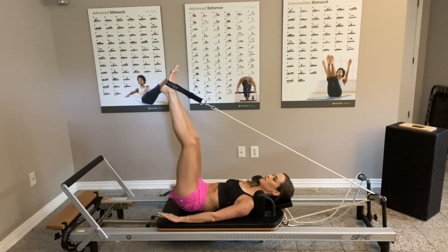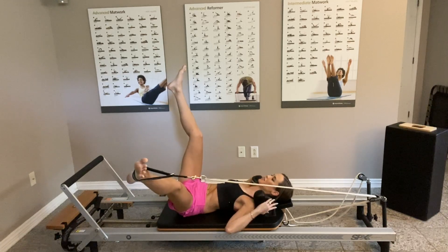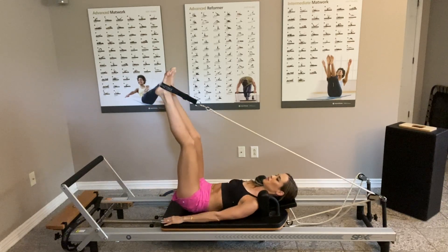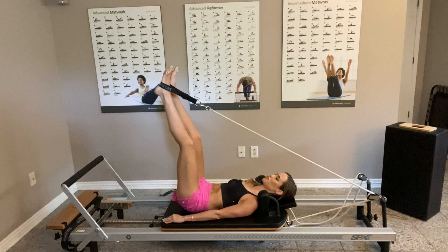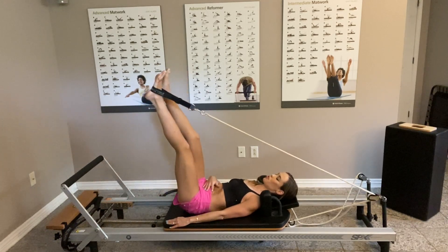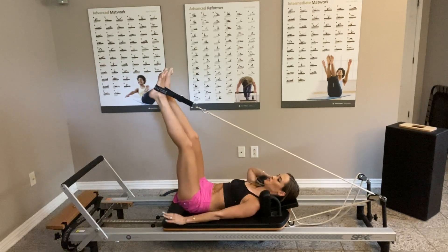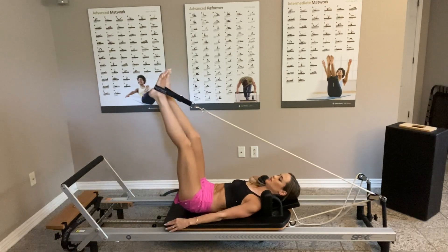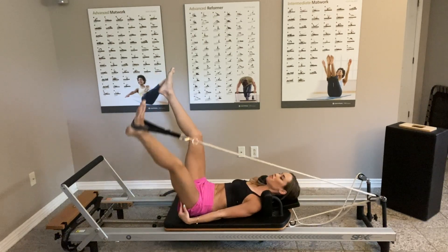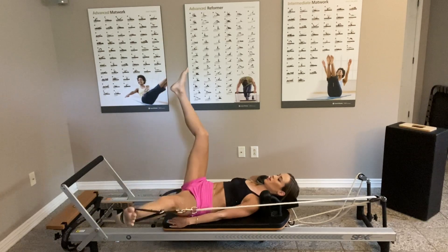Lift the legs again. This time the right leg stays in place and the left leg in the strap is going to go to the left without moving the right leg. You can grab the handles. Back to center, left, and back — try not to shift, try to keep the resistance. This is also a lot of ab work to control this. I'm totally shifting so I'm going to use my handle. Last five, four, three, two, and one.